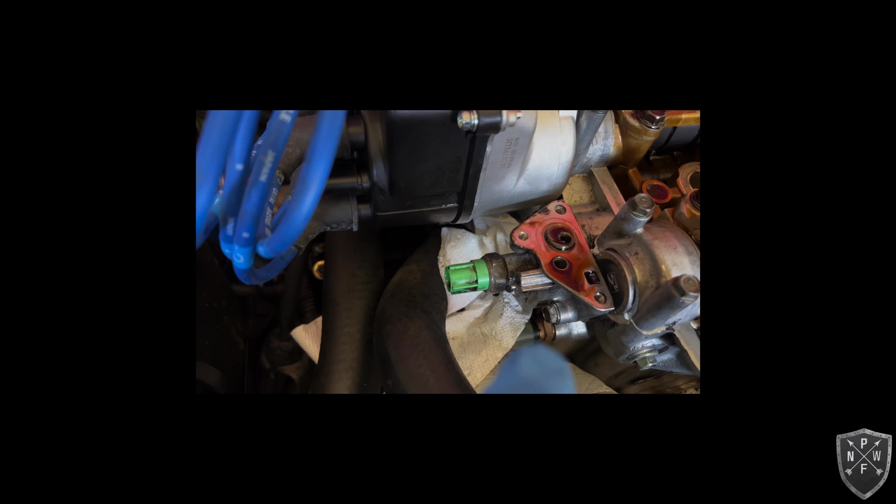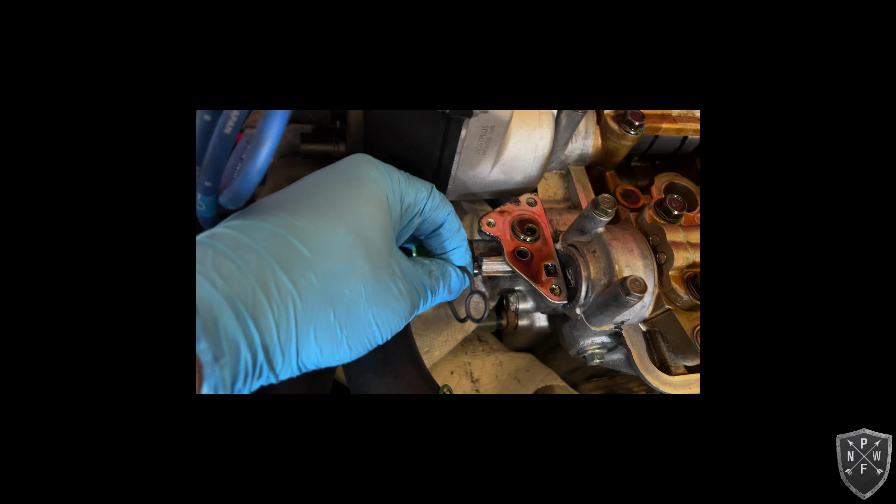Got the 22mm loosened up and the top popped off.